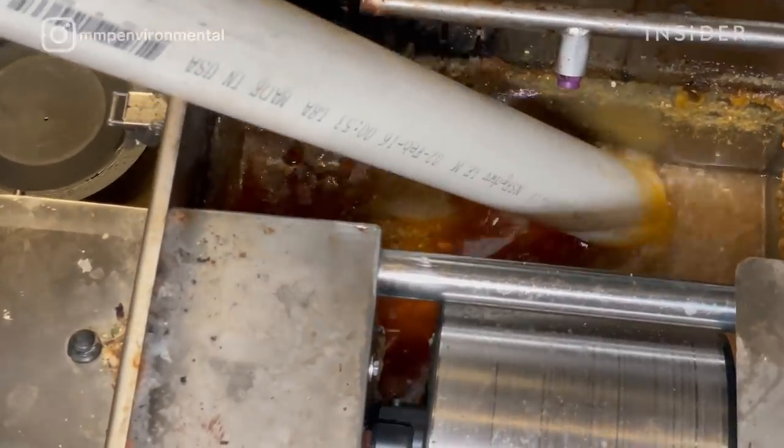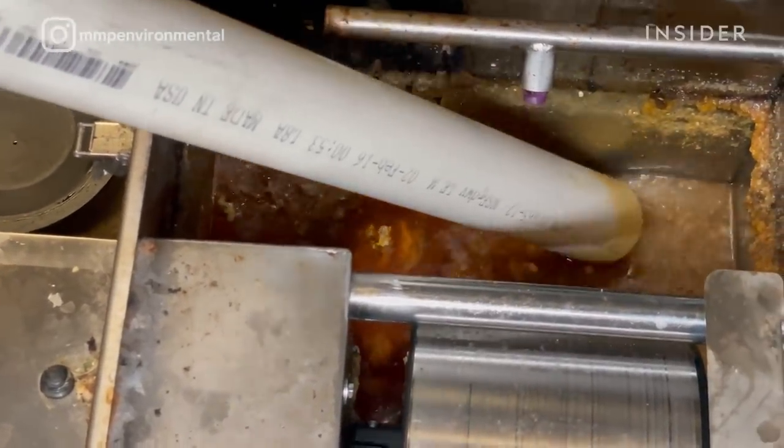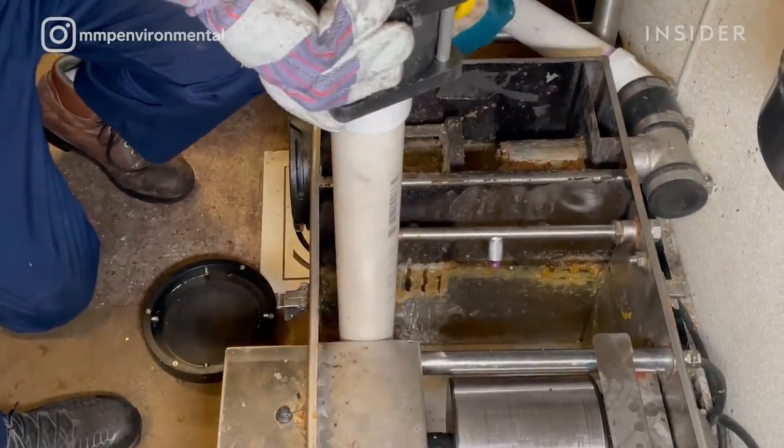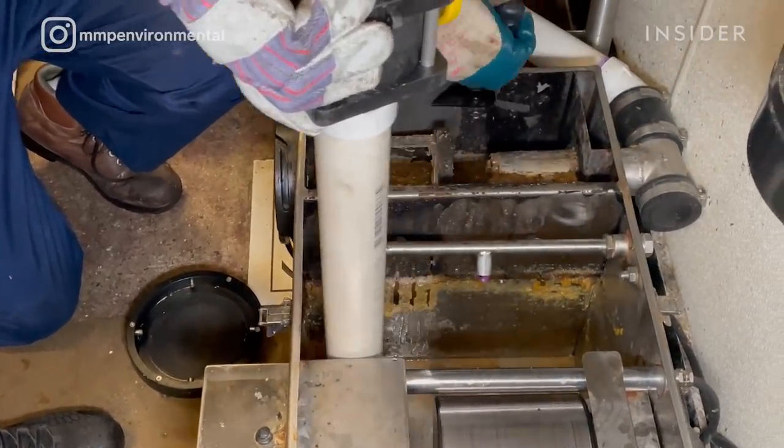The function of a grease trap is to prevent any solids, fats, oil, and greases from dishwashing sinks from entering your piping system.